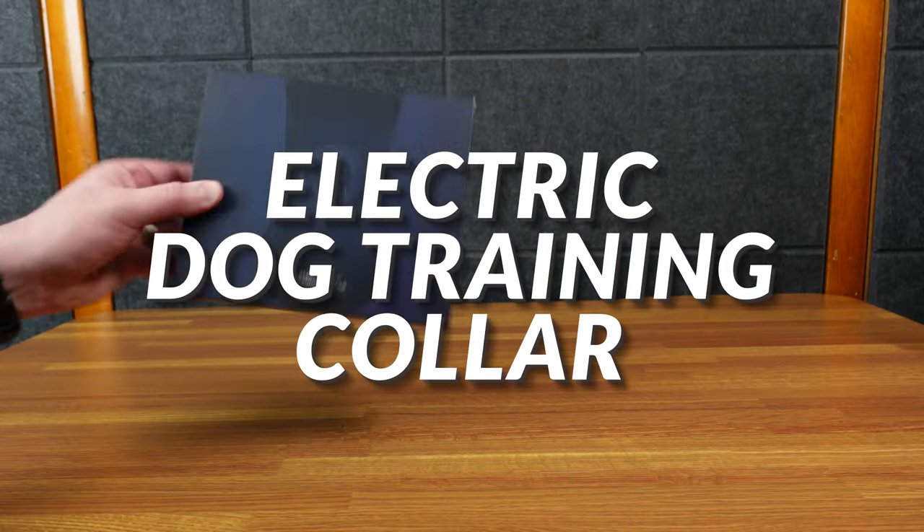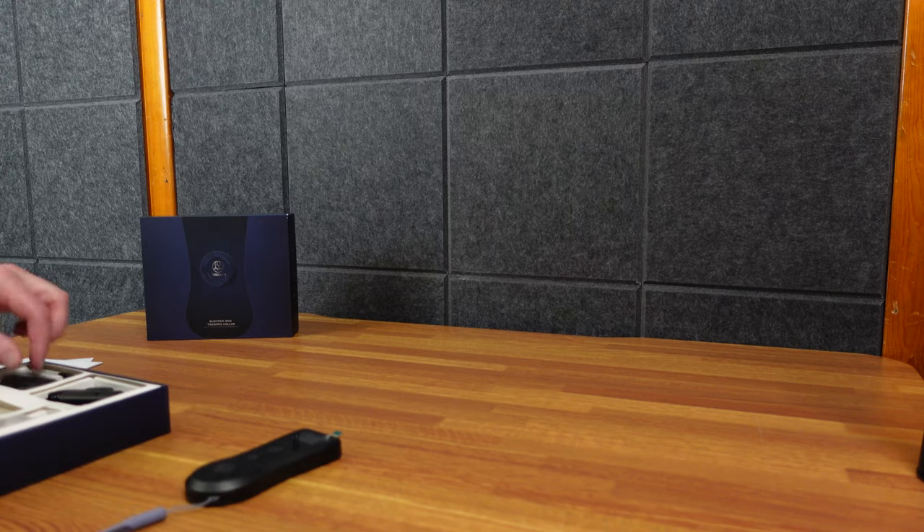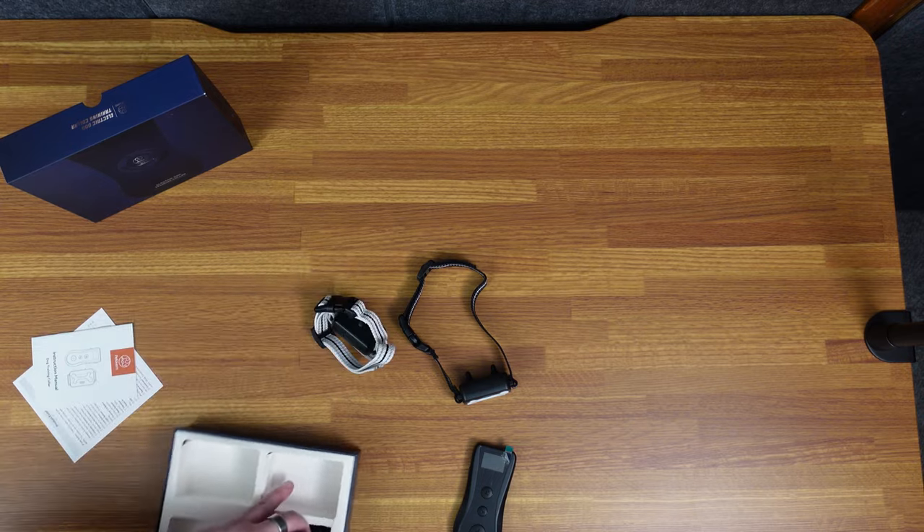All right, here is an electric dog training collar. It did get sent to me but I did ask for it. I have dogs and sometimes these dogs can be problematic.